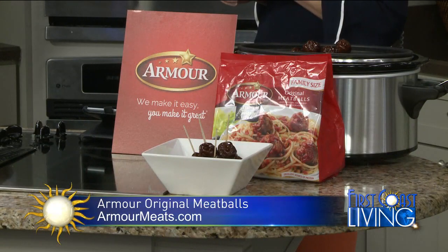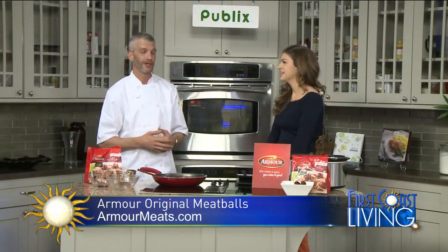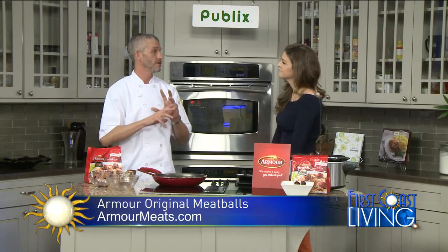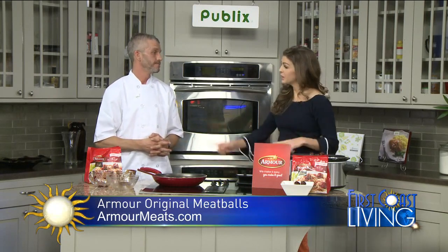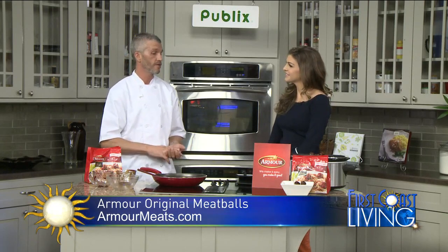The nice thing is, you get that call and somebody says we're coming over at four o'clock — maybe your husband didn't tell you, the in-laws are coming over. You can throw this in a pot, put two or three things together, and basically walk away. For more recipes, go to armourmeats.com/recipes for the easy mac and meatballs, the baked ziti and meatballs, or the barbecue bites. For more information on Armour foods, visit armourmeats.com.